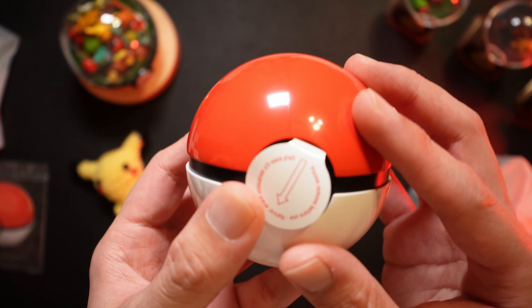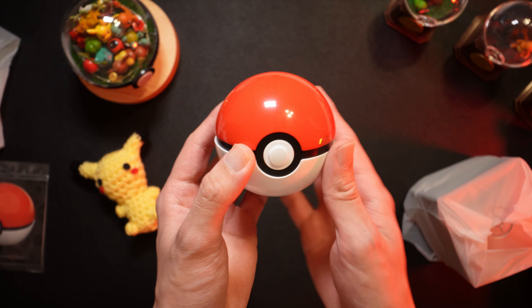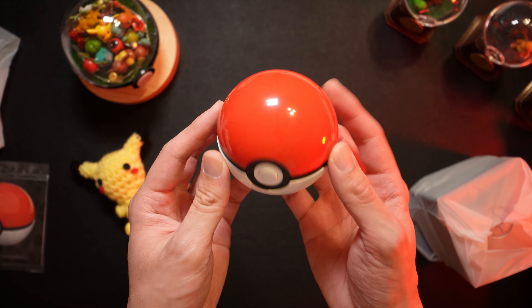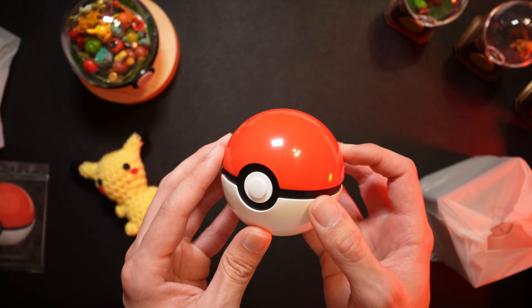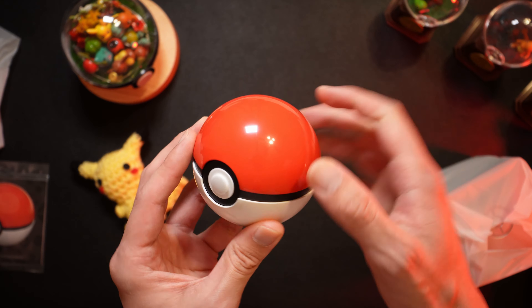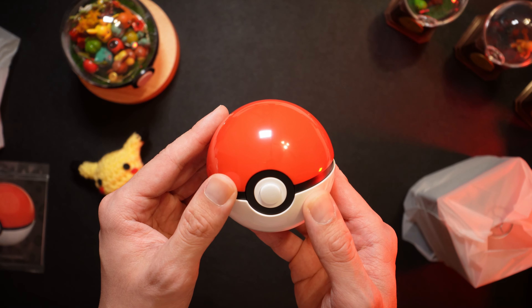There's a little tab here I'm going to pull — probably for the battery. This looks really good. It feels nice. The material is really solid; there's nothing cheap feeling about this, which I'd expect.